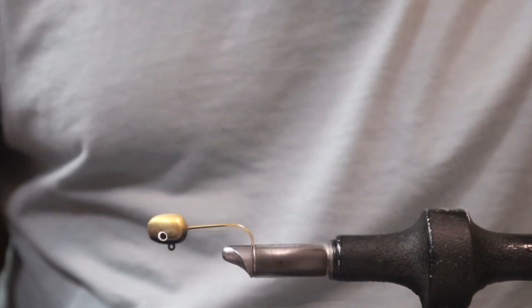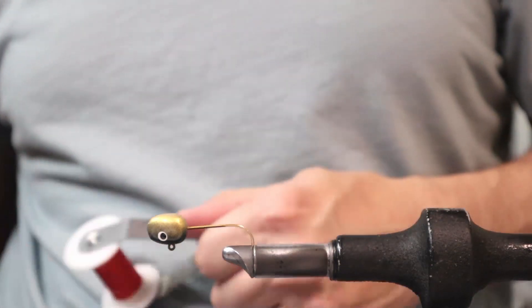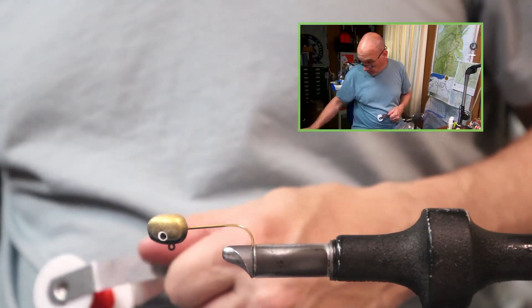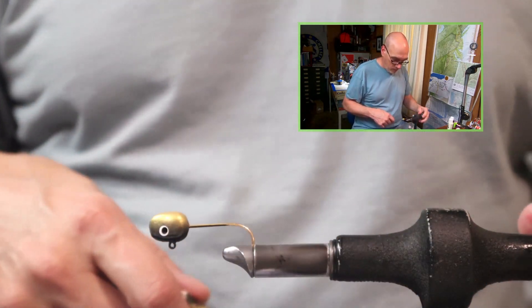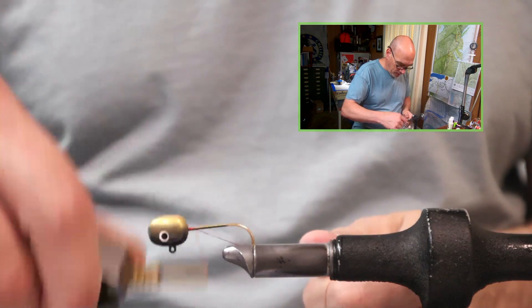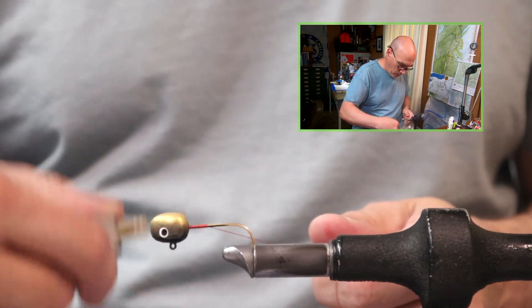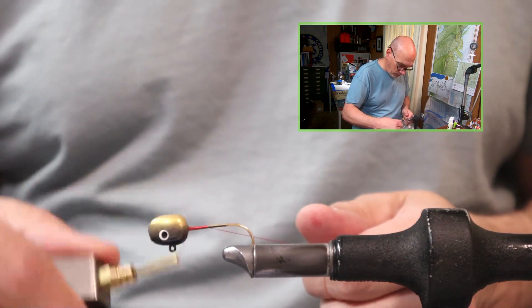To make this that walleye theme, I'm going to start with our size A, unwaxed nylon thread. Lock the thread on, walk it back towards the bend of the hook, and then back towards the head.